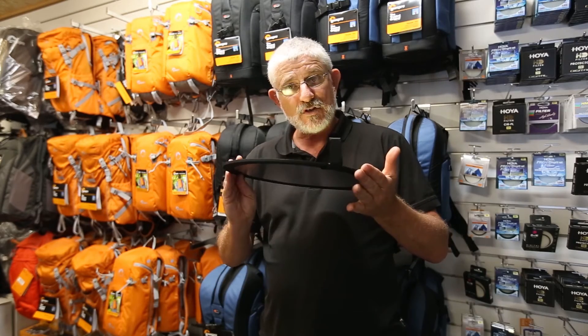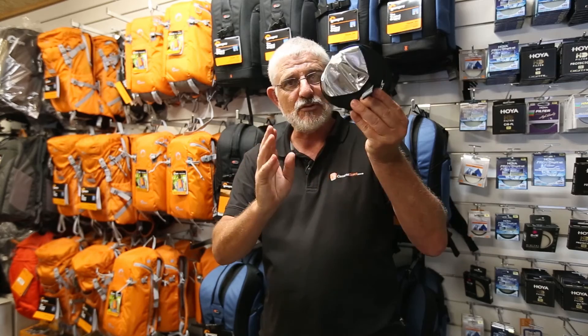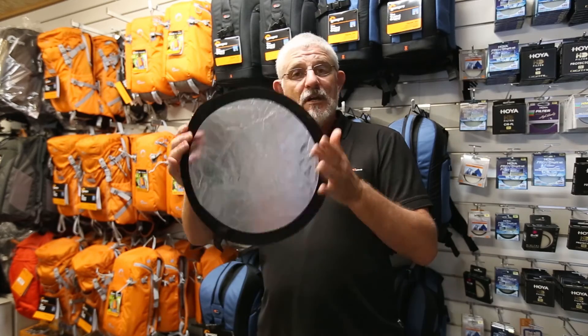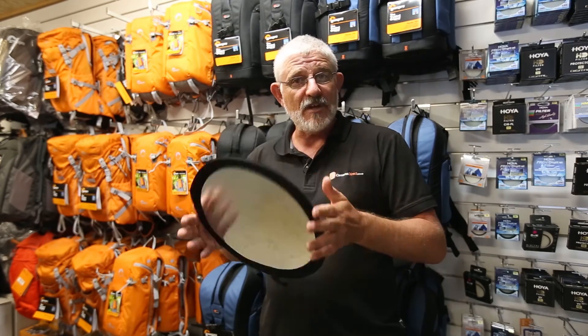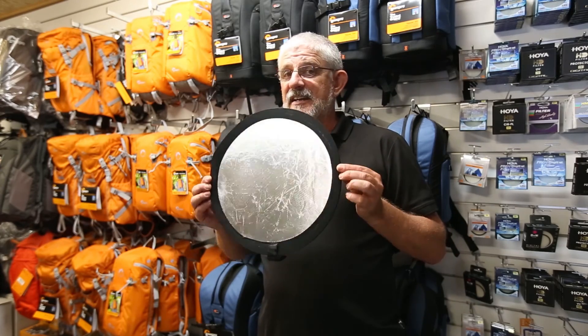These are very handy and very small. You can collapse them and pop them into a little pouch — they come like that. Very convenient, easy to throw in your camera bag. And for macro photography or product photography, fantastic!